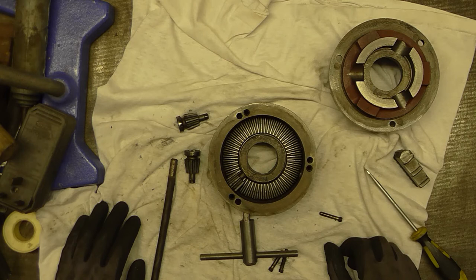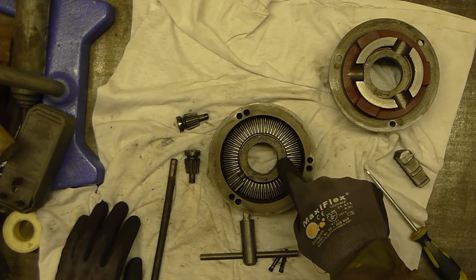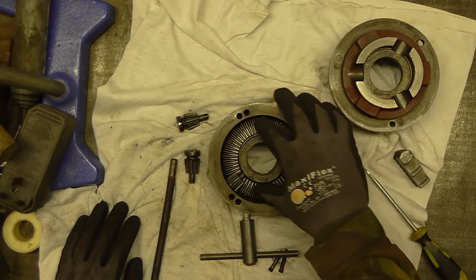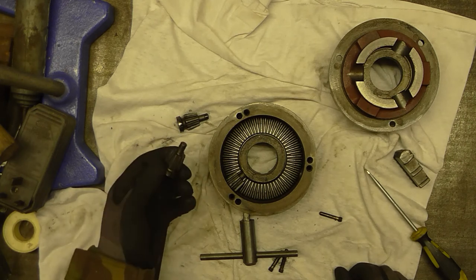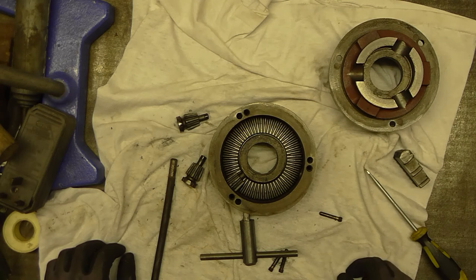They do sell precision versions of three-jaw chucks, and what they'll have done is selectively assembled scroll plates and bodies to get the tightest possible clearance that still allows free movement, and made sure that the keys and gears are nice and tight, so that you get a more accurately re-centering chuck.